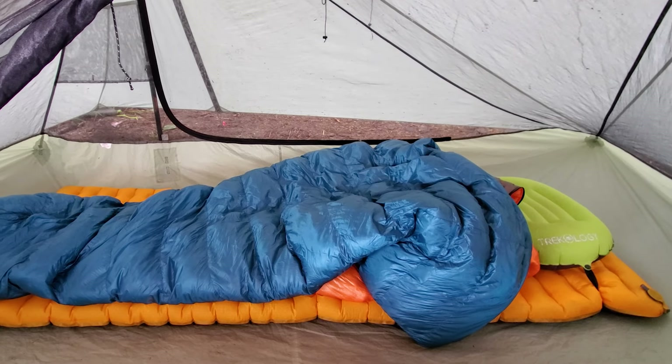Starting off with what's good about this quilt, the first thing I want to talk about is the weight. I have here the regular width, regular length quilt with 900 fill power down, and it weighs 646 grams. That weight is really low, especially considering that while this is the 22 degree Fahrenheit version, I find that it outperforms that temperature rating.